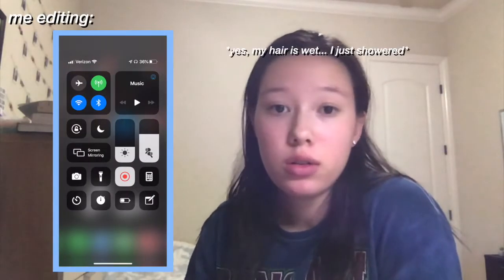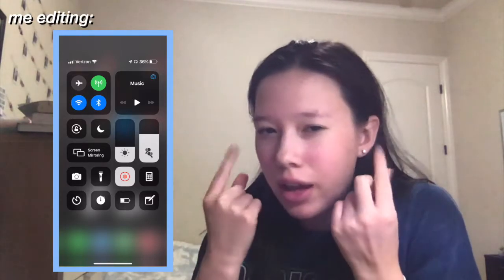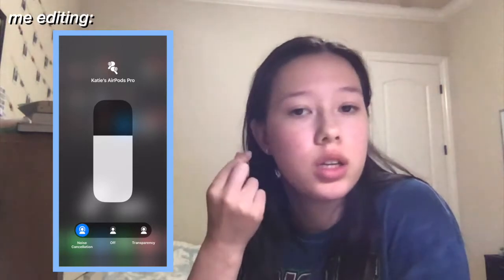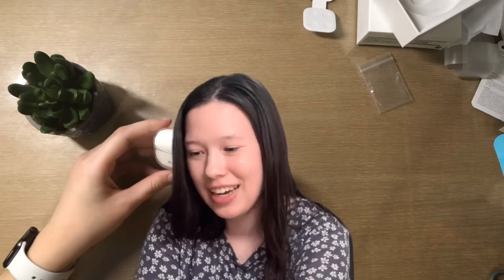It's me at editing — I found my own way of switching between settings. I don't really like pressing on the stem, so on my phone I swipe down to the control center, hold on the AirPods icon, and click whichever setting I want. Hopefully that helps! Anyway, thank you for watching my AirPods Pro unboxing. If you enjoyed it, please give it a thumbs up and subscribe — I post every single Sunday. Stay tuned for my MacBook Pro unboxing and I'll see you next week, bye!